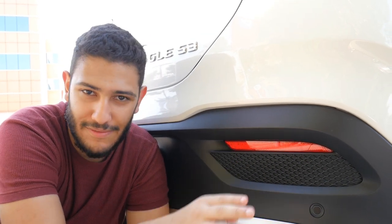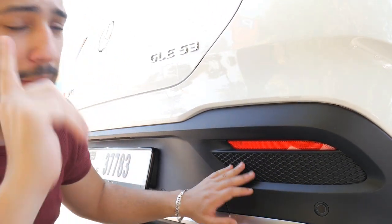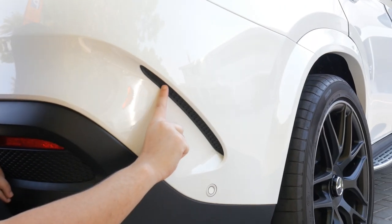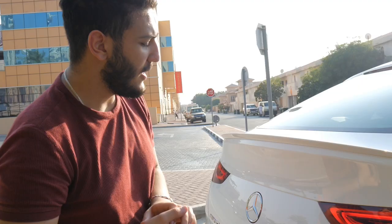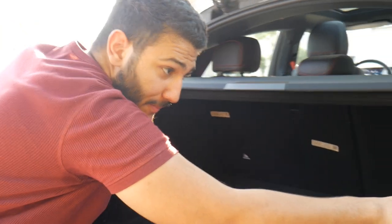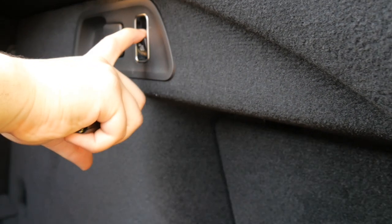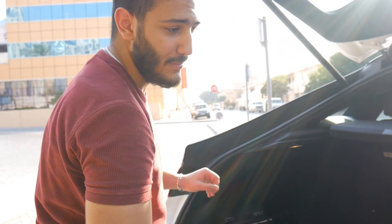You also get this lip spoiler here. You get some design plastic over here which is definitely only for design purposes — it looks nice but it's not functional. Similarly, this vent on the side is just for design purposes. And like every car we need to check the trunk space. You do get a fair amount of space in the trunk. One very cool feature: there's a button that will lower the car for you, in case you have heavy bags you can't lift in — this will get it done for you.